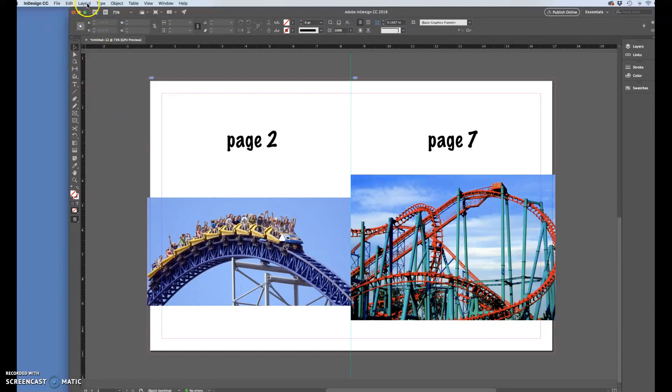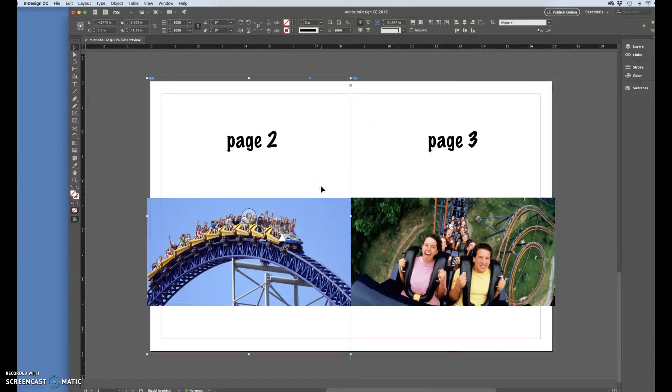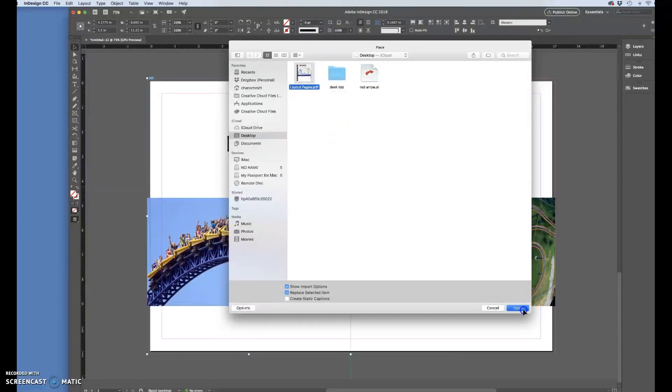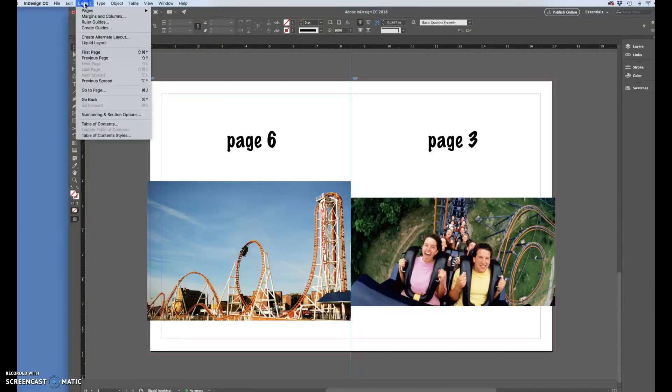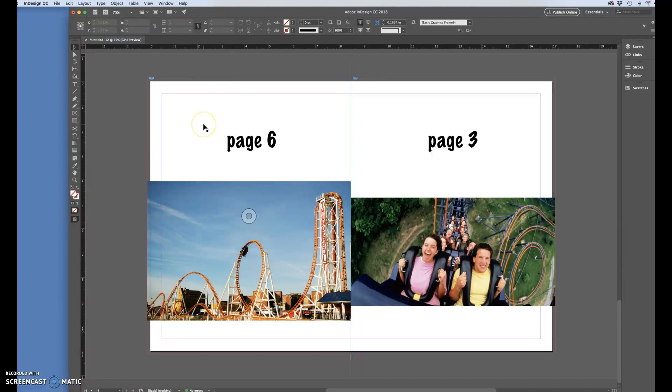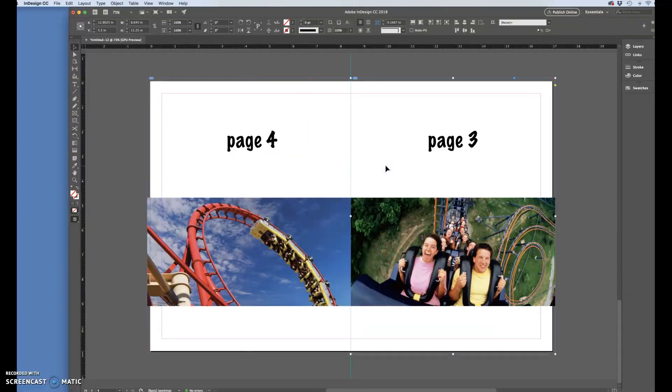I'll go to Layout > Pages > Duplicate Spread again. According to my paper dolls, the right side is now page three — Command+D, layout pages, page three, hit OK. And paper dolls says the left side is page six, so I'll open page six. Now we've done three spreads. One more to go: Layout > Pages > Duplicate Spread, and now the left side is page four and the right side is page five.